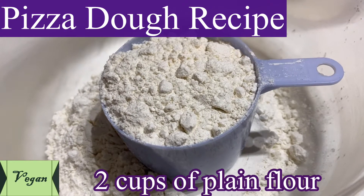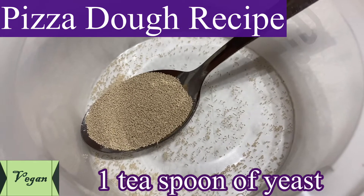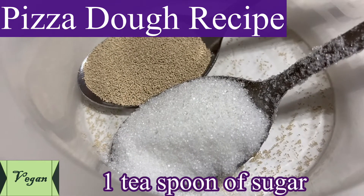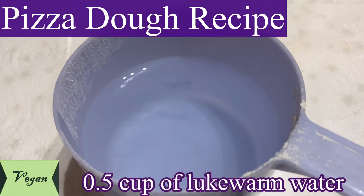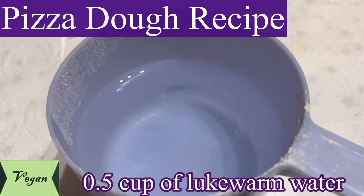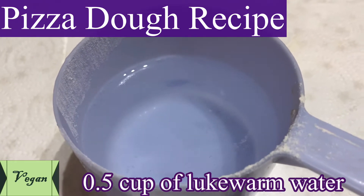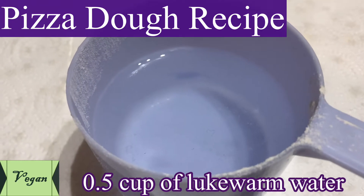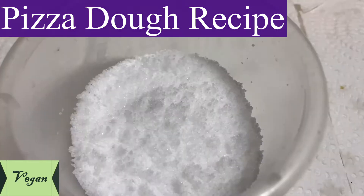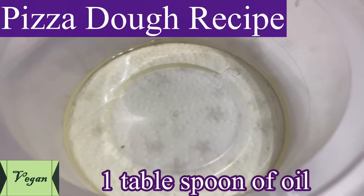You need 2 cups of plain flour, 1 teaspoon of yeast — you can take the instant yeast — and 1 teaspoon of sugar. You have to get half a cup of lukewarm water; this is purely to make your yeast. If you weigh the flour using the cup, take the same cup and measure half a cup of lukewarm water. Quarter teaspoon of salt, 1 tablespoon of oil.